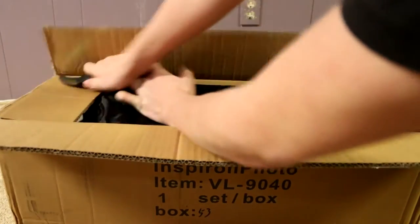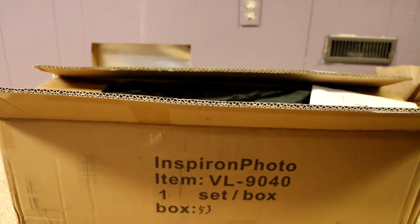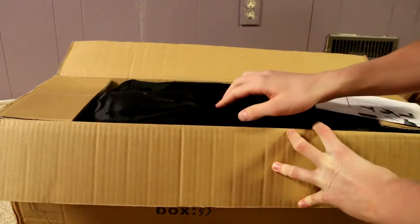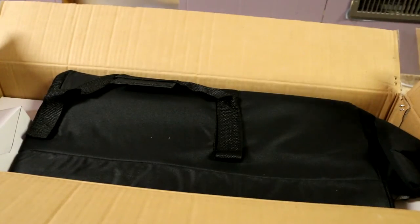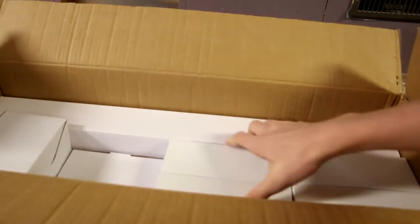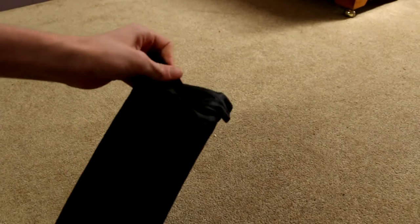Just cut it. And then it comes with a manual or whatever — I don't need that. We got — I'm not sure what that is. These two are the same over here, they feel the same. I'm pretty sure this is just a carrying bag. And I'm guessing that these are all the lighting, tripods, everything. Let's just quickly check out what these things are.